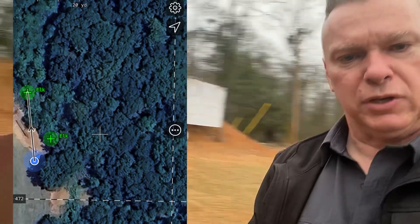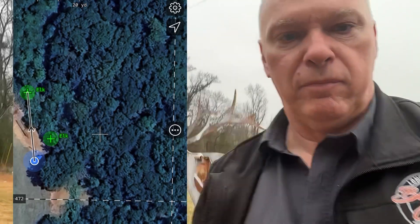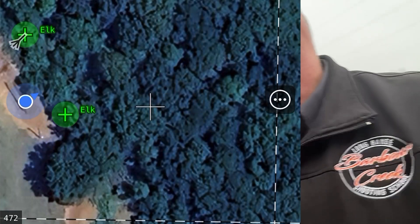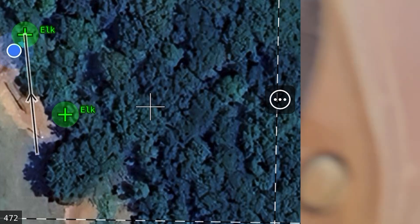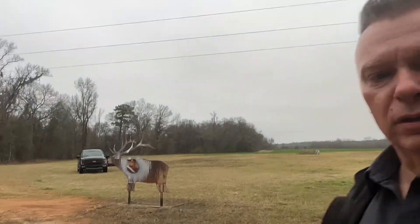Let me count how many steps off. Here's the elk target. Boy, that's not bad — 13 steps off from the elk. There's the elk target. So I'm 13 steps off.